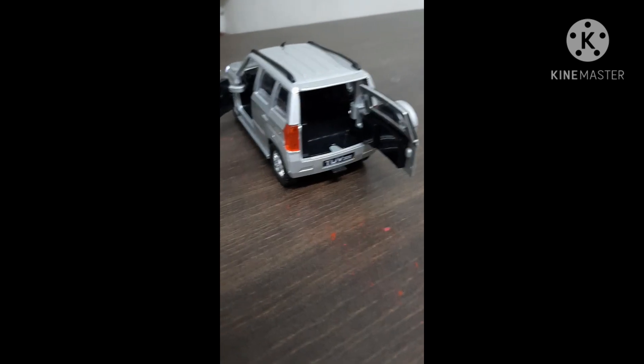In 549 rupees, you get a value for money diecast model. Now I will show you how this diecast model works.